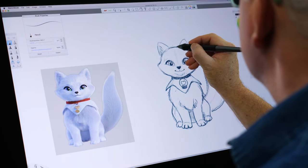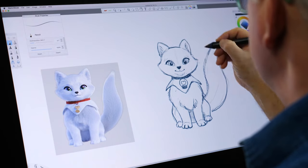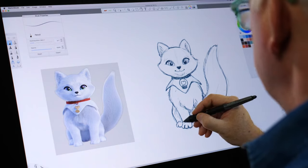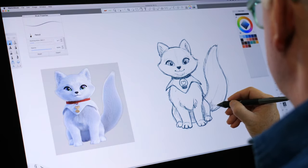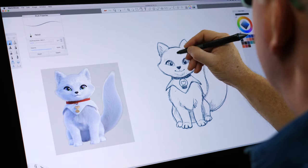That looks better. Fix those ears — ears once again. Shade in those legs and shade some on the tail. Clean that up and we're done.